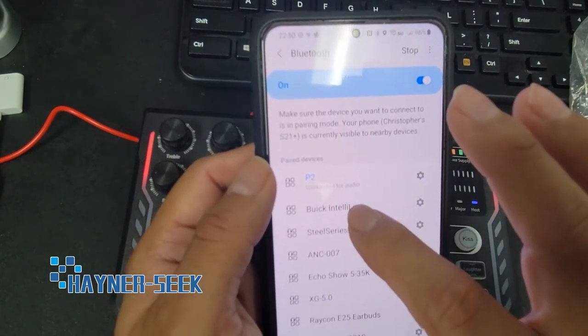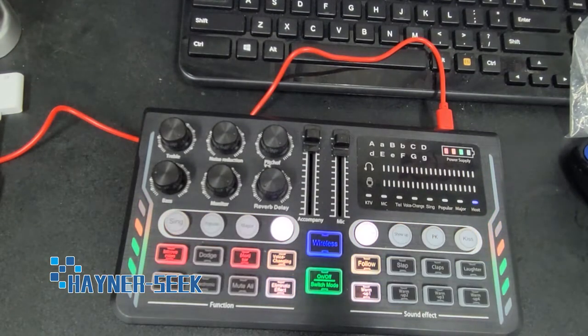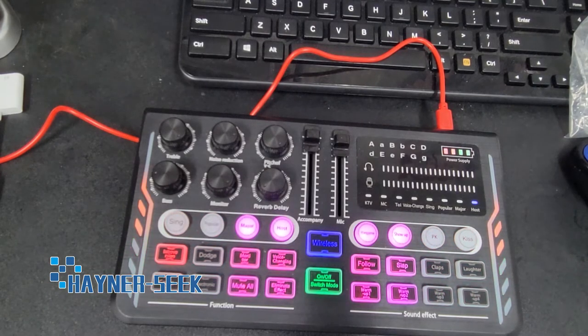Now notice it's connected for audio. This is because Bluetooth connectivity is meant primarily for music accompaniments. For your live streaming or recording, whatever it is that you're doing, it won't be used as a microphone — only for music accompaniments or whatever other sounds you have.